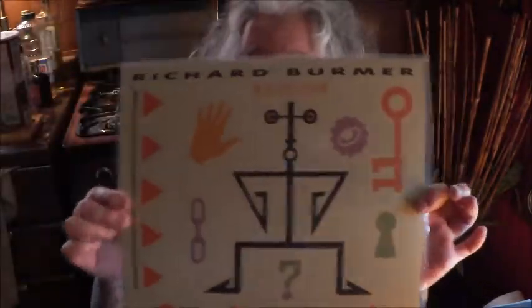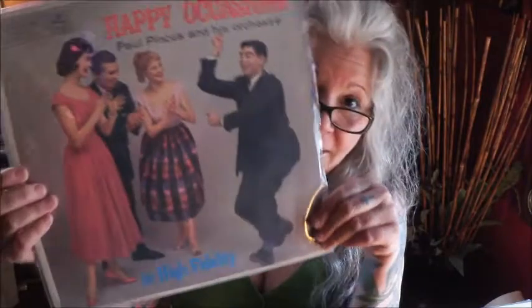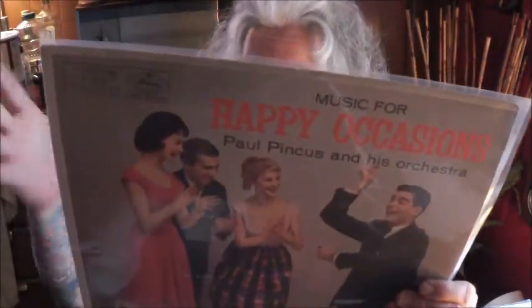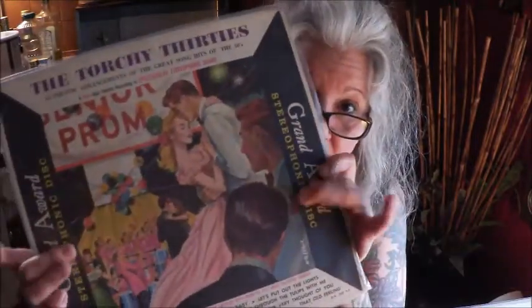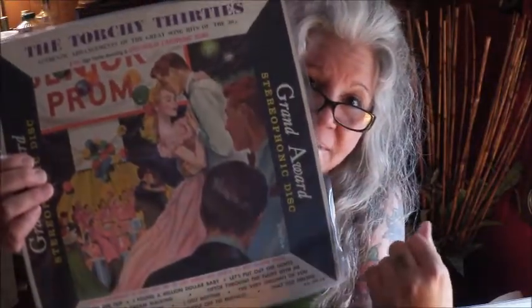Richard Burmer, On the Third Extreme — look at that, this is great, beautiful stuff. This is on Gaya Records. Music for Happy Occasions — Paul Pincus and his orchestra. This has a great cover, but it's very strange because it is all Yiddish songs, which is really fun. The Torchy 30s on Grand Award. On one of the podcasts I was talking about, Enoch Light's first record company was Grand Award, and this is what I meant by the frame around it.